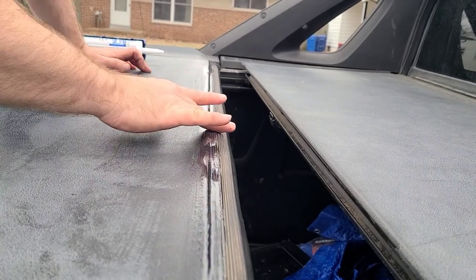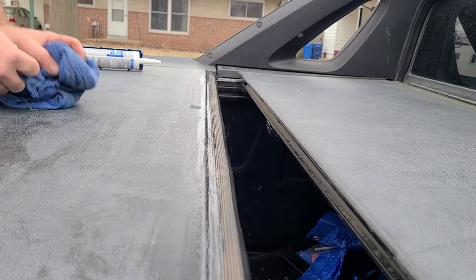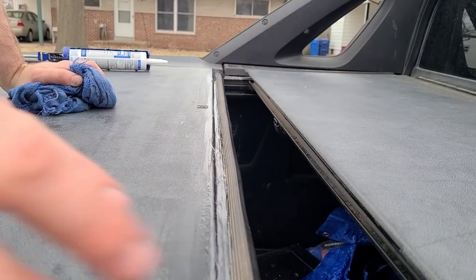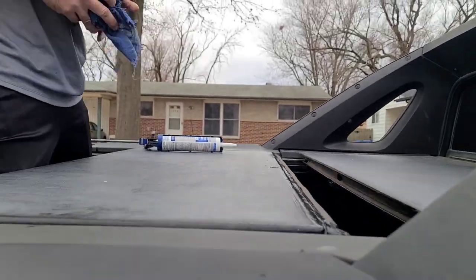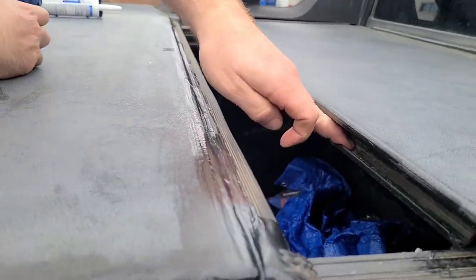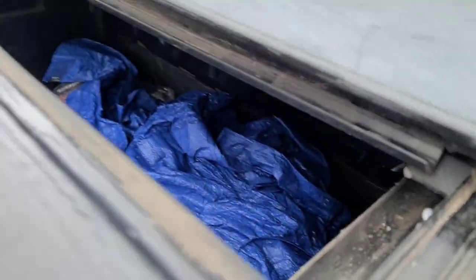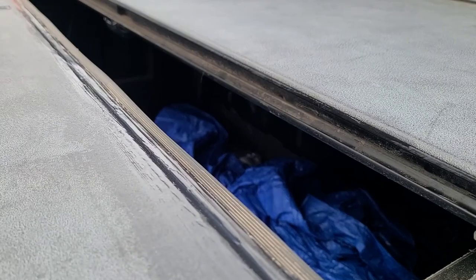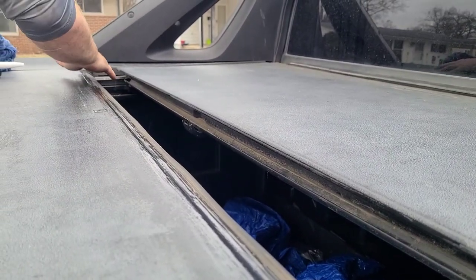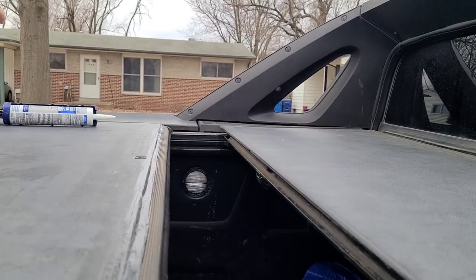Once it dries up good, get a nice smooth finger and go down like that to smooth it. This should stop it. One of the clips is pulling a little and that one is loose - it messed up my caulk, so you want to be careful. Then we're going to do those other panels another day.